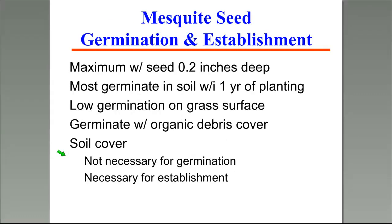Before getting into control, here's some background on how mesquite gets established. Germination and establishment are at a maximum when seeds are covered by about two-tenths of an inch of soil. Most germination occurs within a year, with a smaller amount germinating two to three years out. We have low germination on the surface of grass. Soil cover is necessary for establishment, and good grass cover can reduce the amount of mesquite beans that actually get established.